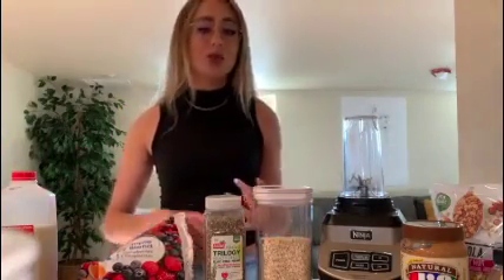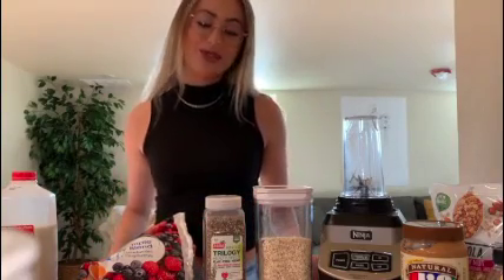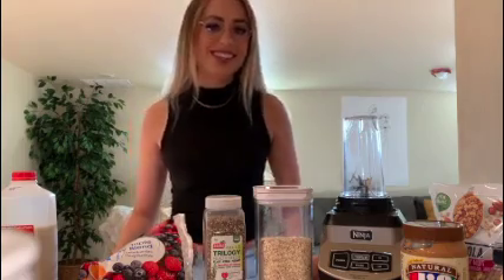I know that we're all kind of in a weird situation right now — stuck at home, trying to figure out how to get school and work done, eat healthy, and take care of ourselves. So hopefully this gives you guys a little bit of an idea of how you can do that. Let's get started.